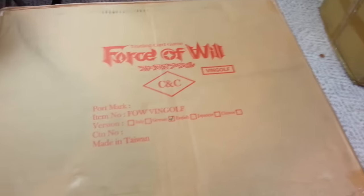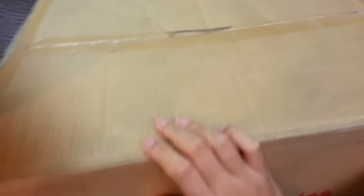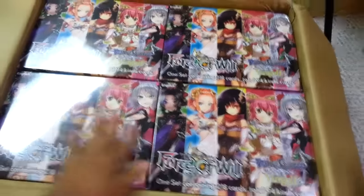Hey guys, Ash from Imagineer Goddess here. As you can see, I got a carton of the new Vingolf Forza Wilfset. There's actually an entire sealed case of Vingolf. It's quite big — about double the height of a regular booster box, probably two and a half times the width of a regular booster case. Let me get this open and we'll take a look. Nice and Vingolf.